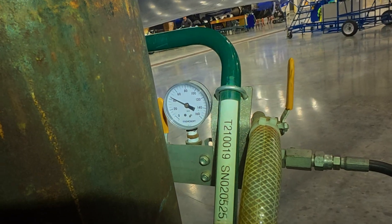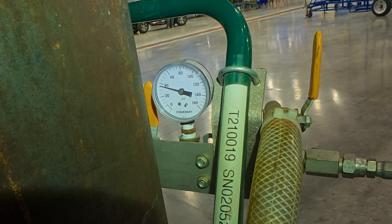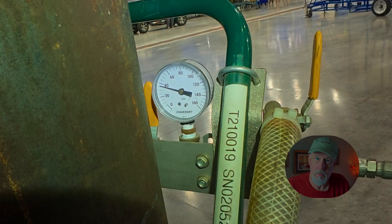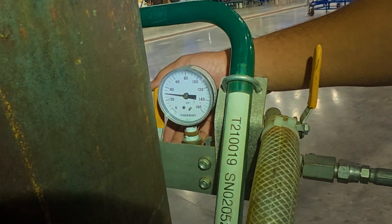Shut it off. You'll see the gauge start to fall — one of these nozzles is leaking. Got to figure out which one. Let's break out the UL-101. It's leaking — it's a leaking nozzle.